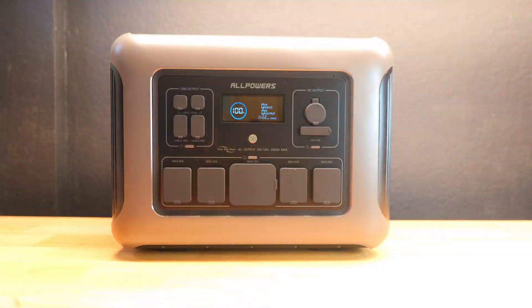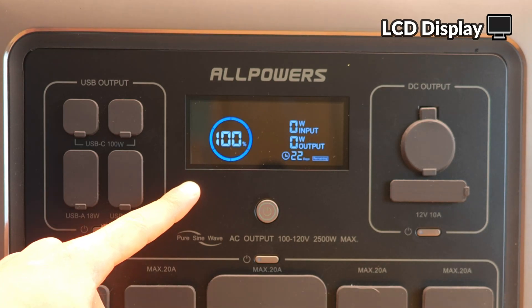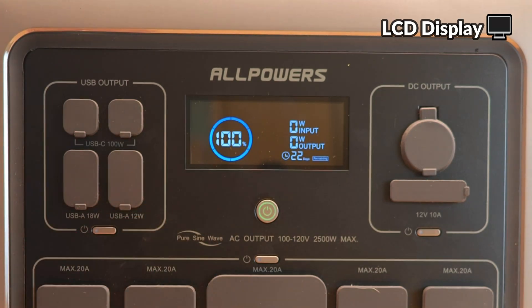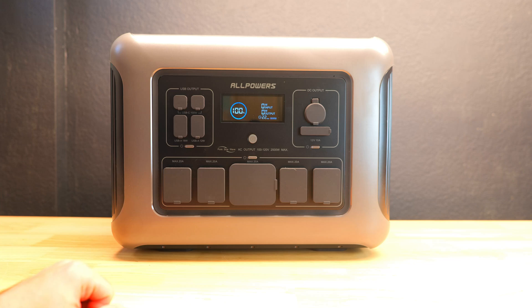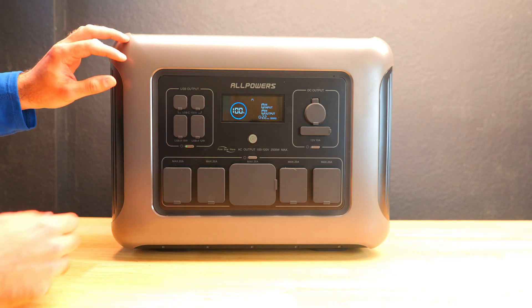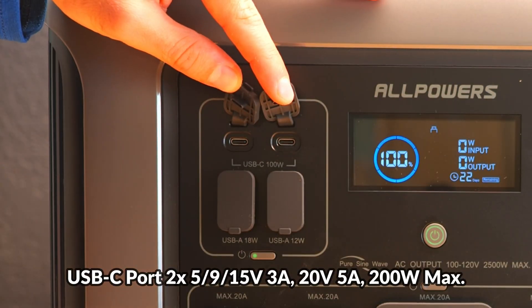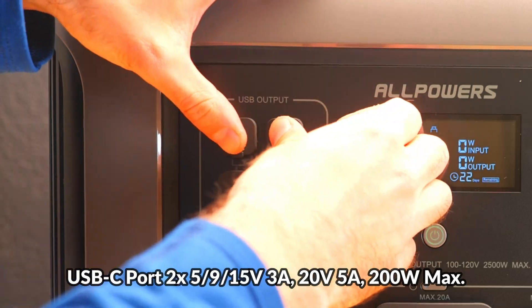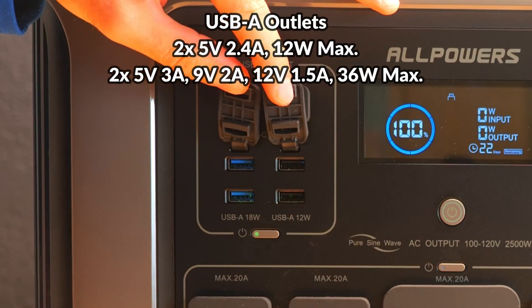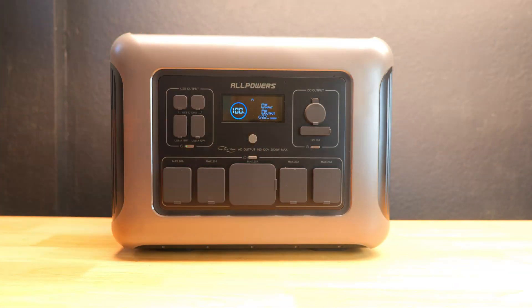On the front of the device there's a large LCD display providing information about remaining runtime, current battery life as a percentage, current input and output speeds in watts, and basic indicators showing which ports are live. To the left are the USB outputs with a button to turn them on and off. On the very top there are two USB-C outputs, both capable of delivering a maximum of 100 watts each. Beneath those are four USB Type-A ports — two quick charging and two standard speed.